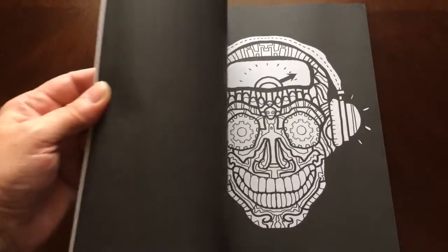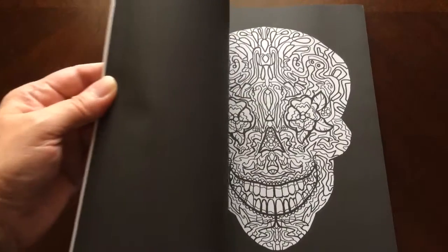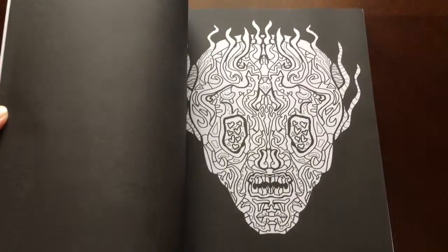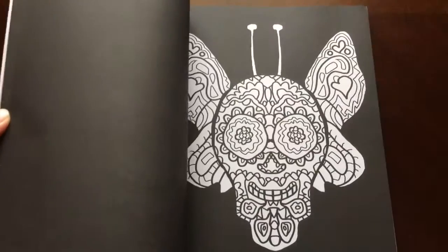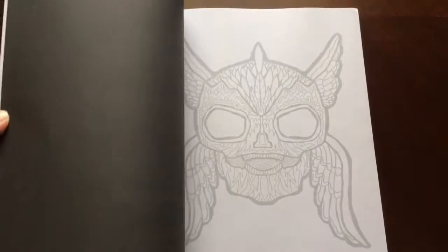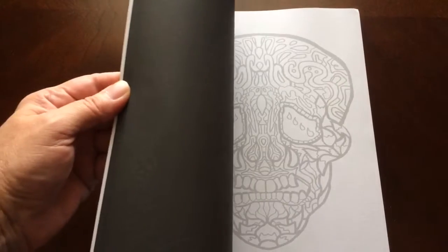All the illustrations are single-sided. You marker lovers can slip in an extra sheet so you don't have to worry about bleed through from your markers. You can bring out your neon pencils and markers and make those colors pop on the black background, and you can stick them underneath the black light and see the effect they have.